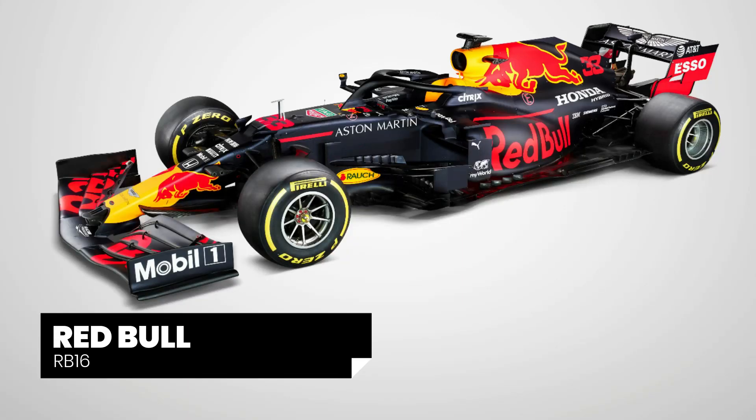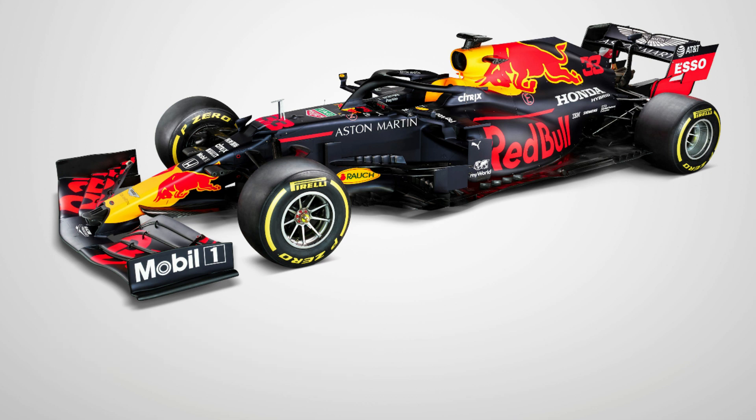Hi guys, it's Summers here and it's time to take a look at the Red Bull RB16, a car that at first glance might look a heck of a lot like last year's car. However, there's certainly more than meets the eye with this 2020 challenger, so let's take a look around the car and uncover those intricate details that you might have missed.